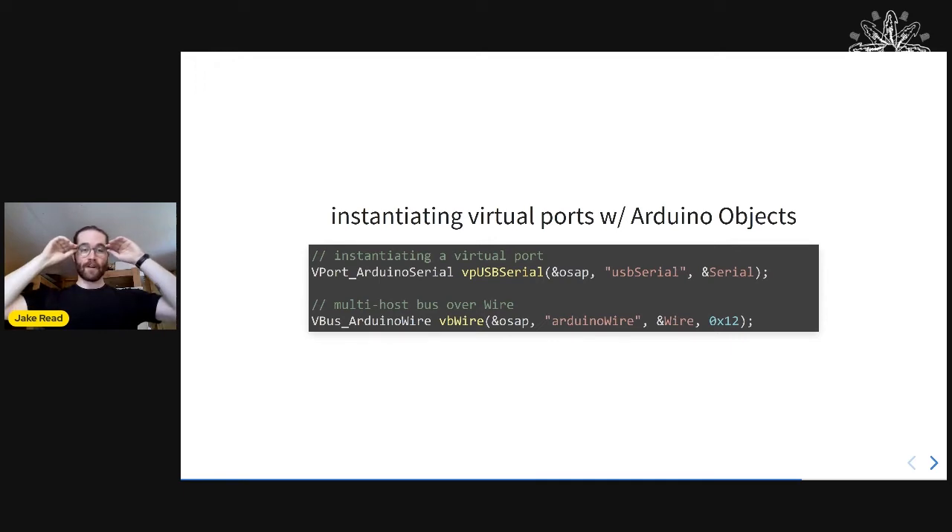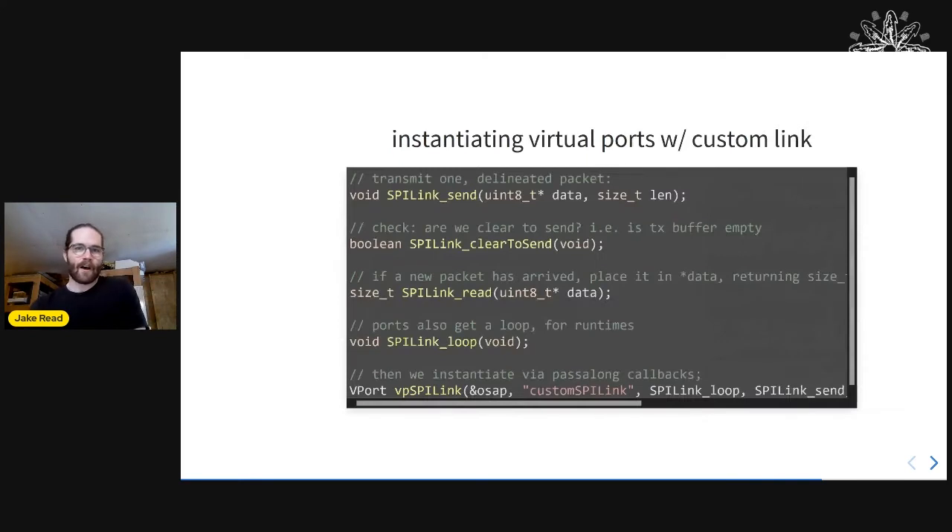You can make virtual ports in Arduino just like that — I wrote these helper classes. If you have an Arduino sketch with a serial port, you can one-line create a virtual port. Multi-host buses are tough, but you can write whatever weird link you have by attaching callbacks.